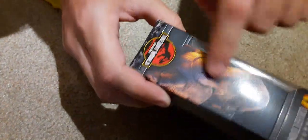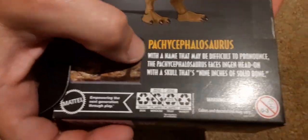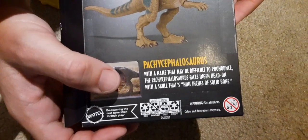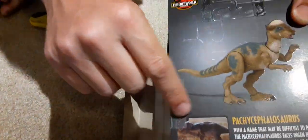It's a nice side box art. We got the back right there with a name that may be difficult to pronounce. The Pachycephalosaurus faces engine head-on with a skull that's nine inches of solid bone. And then they have a little image from the movie.